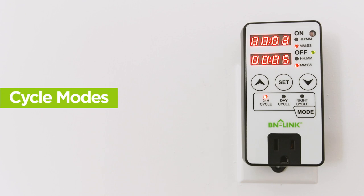There are three cycle modes that the timer has. The first mode is 24-hour cycle. This does not use the light sensor — the timer will always run on the cycles you set.